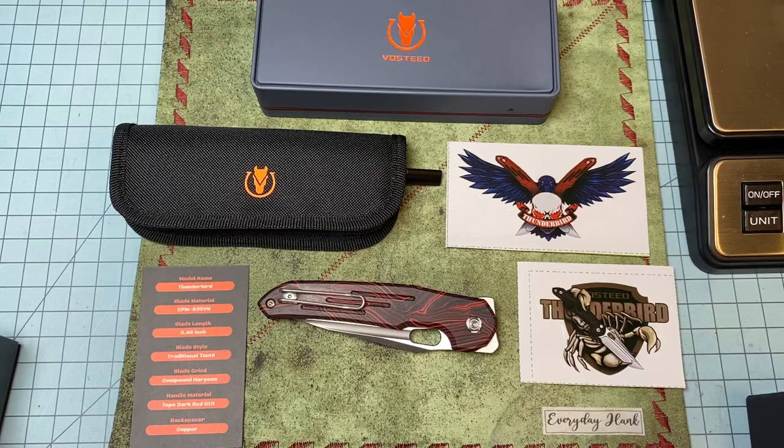What's up everybody - got a sweet knife review today. This is the Vosteed Thunderbird. Every time I say that I want to say Vosteed Nightshade because I like that knife so much. I'll say up front I purchased this knife with my own money - this is not from Vosteed.